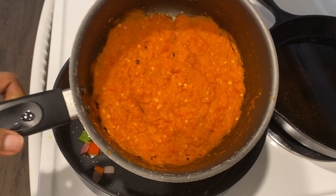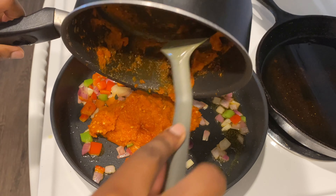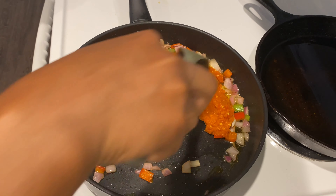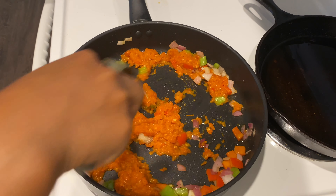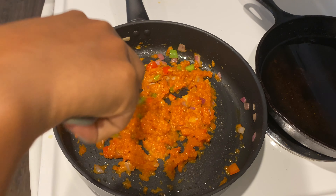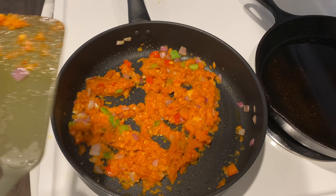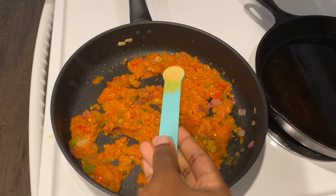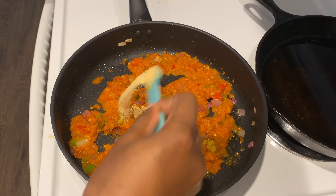Now it's time to add the pepper mix — the full list of ingredients will be in the description box below. You're going to fry the pepper mix for about 10 to 12 minutes, then after that I'll start adding some of the spices: curry powder, ginger, garlic powder, and some salt.